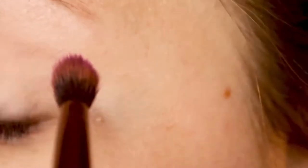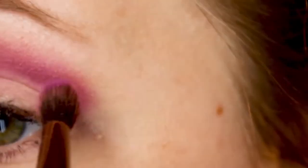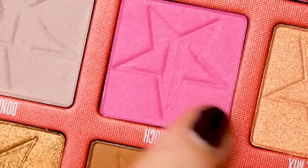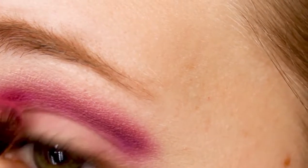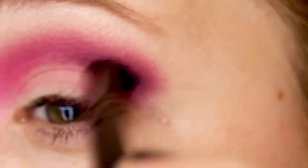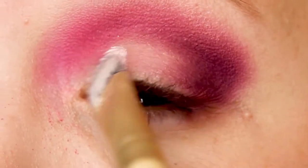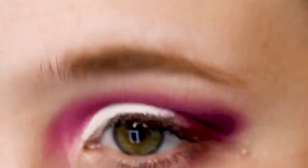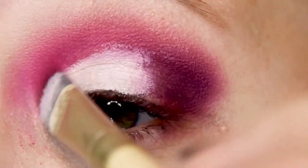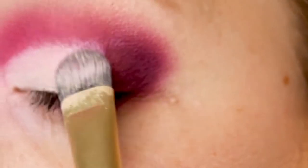Using the same primer as before, I'm going in with the shade Root Canal in the outer half of my crease on a fluffy brush, building that up. Then I'm taking Cavity on the inner portion. This is actually going to be a cut crease — well, kind of a half cut crease — and I'm using Coma to build up that outer corner and bring it in about halfway. Then I took ColourPop No Filter Concealer; the only way I like this concealer is to cut the crease because it's almost white on me. It's okay as an eyeshadow primer but not great otherwise in my opinion.